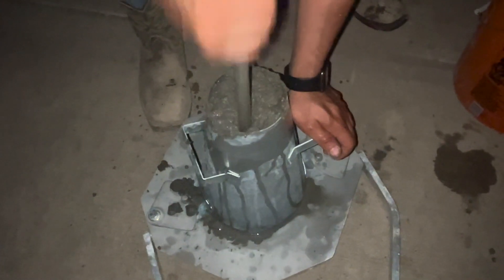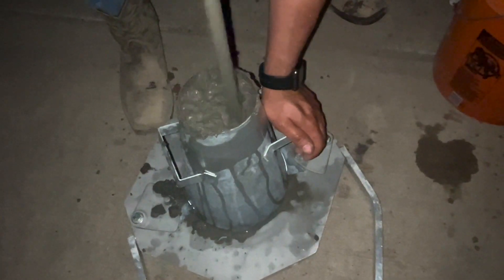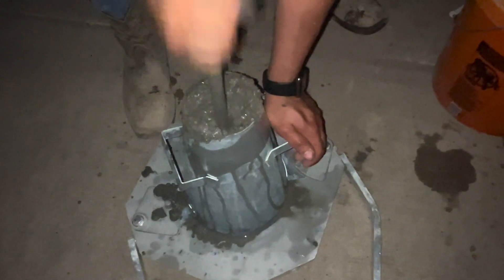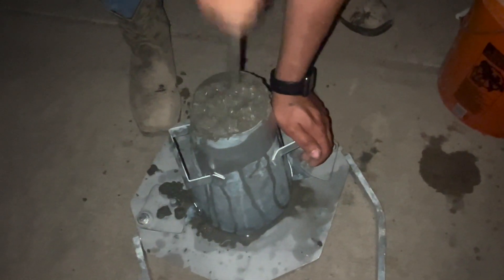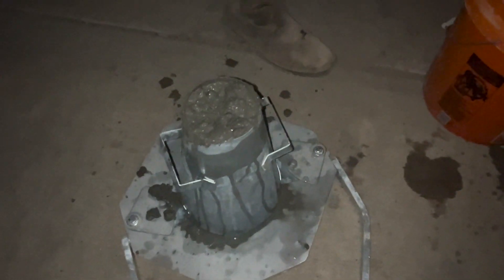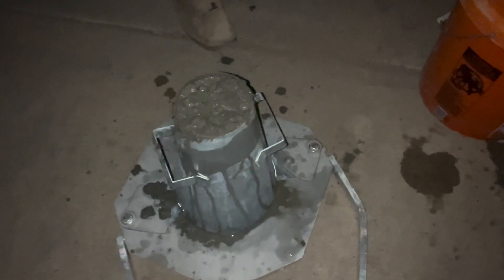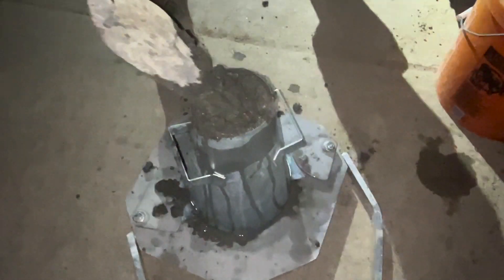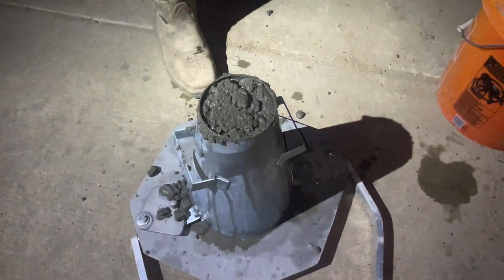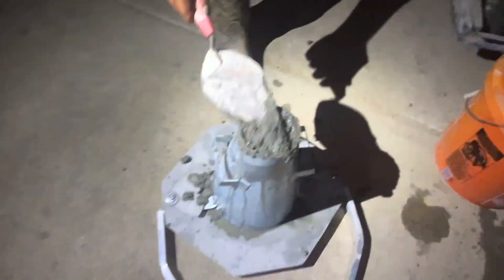One inch — you penetrate through the area one inch. What he was saying, it was hard to hear, is you take the rod and you probe it 25 times. On the second layer, you only let the rod probe down into the layer below the one you're doing one inch. So you don't take the rod and run it all the way to the bottom.